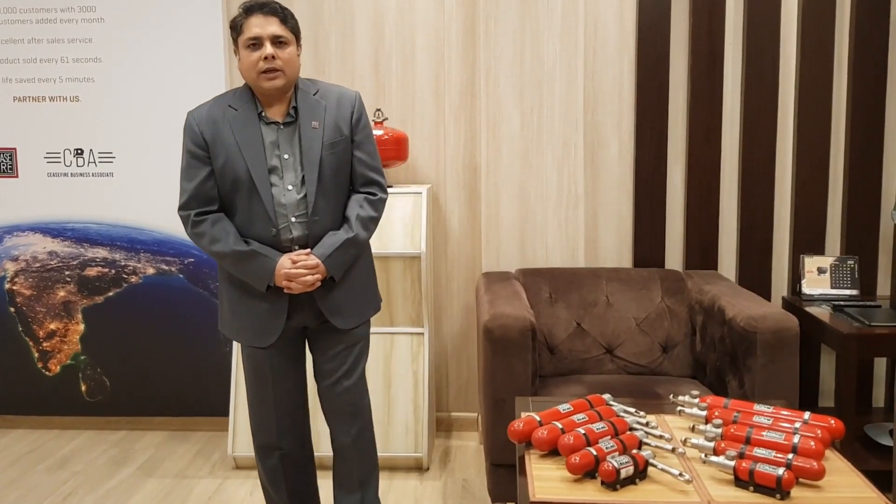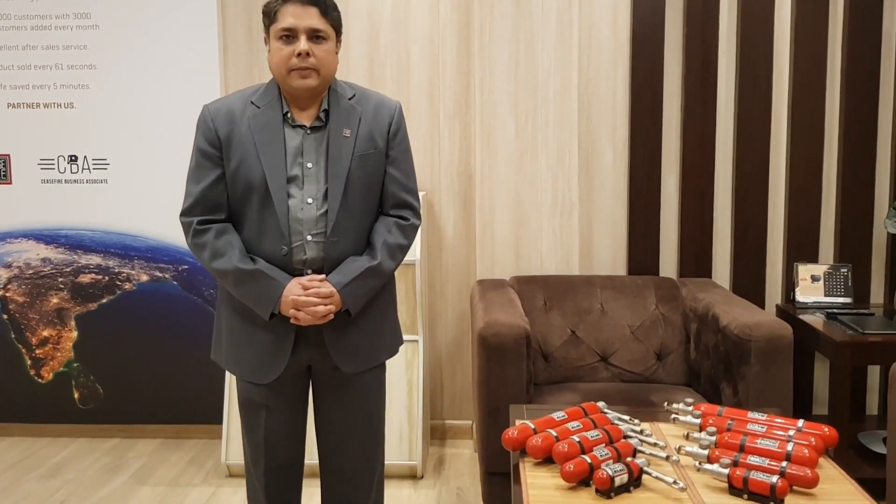Hello viewers, welcome back to another session at Ceasefire. My name is Pranath Devan. Today I have brought you a product which we have developed after listening to our market.